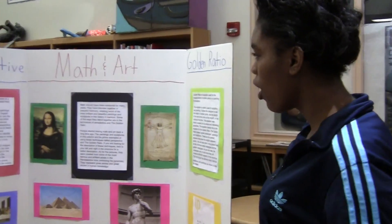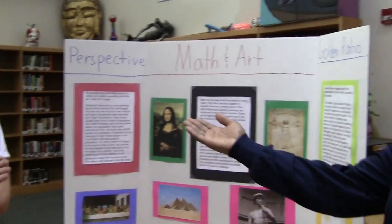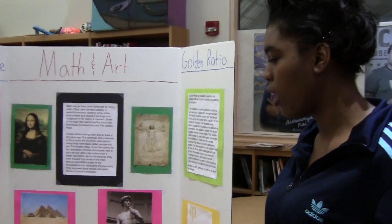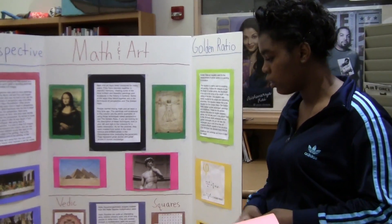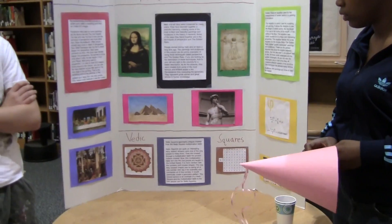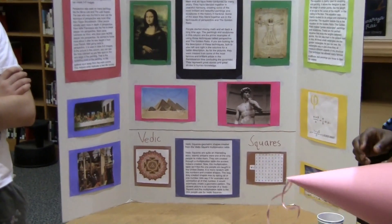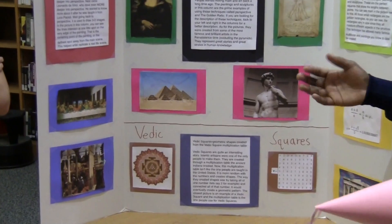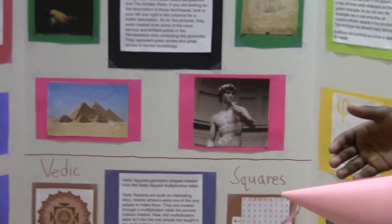Our project is on math and art, and one way to use math and art is through perspective. Perspective is when you have a vanishing point on a picture, and the closer to the vanishing point, the smaller the picture gets, and the farther away, the bigger it is. They use that so it looks more like a photo instead of like a painting.